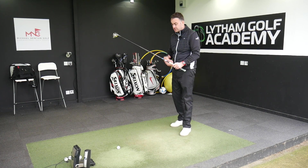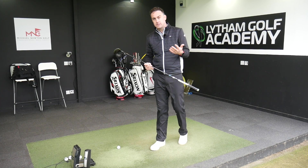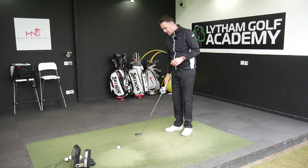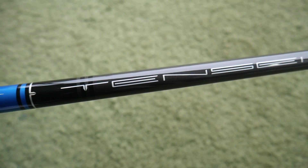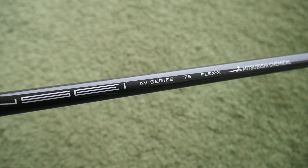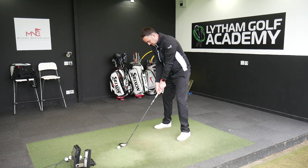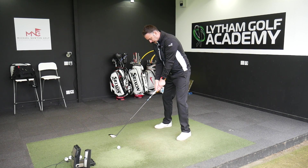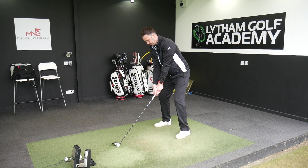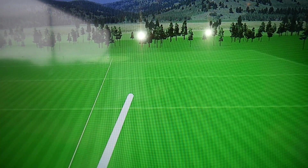There are quite a few different shaft options of stock available through the fairway woods — obviously the process you need to go through, maybe through a fitting event. I've got the Tensai Blue, which is a 75-gram 3-wood shaft in an X-Flex, so a bit more of a low to mid launch, which tends to suit me a little bit better. It is a very nice sound to that.